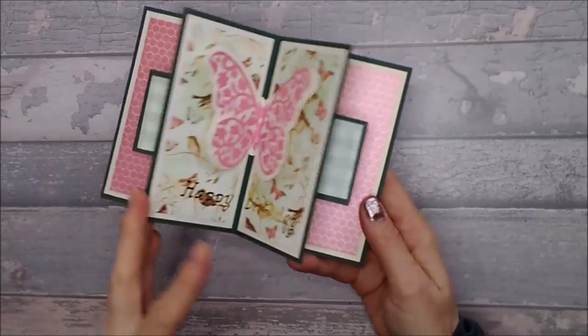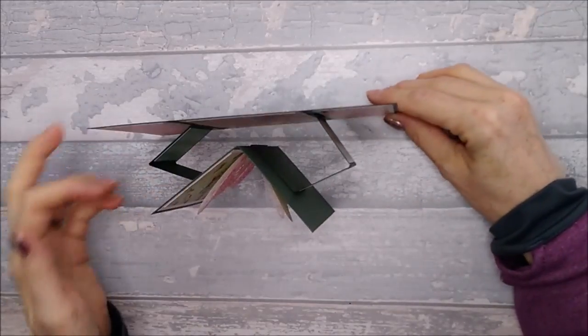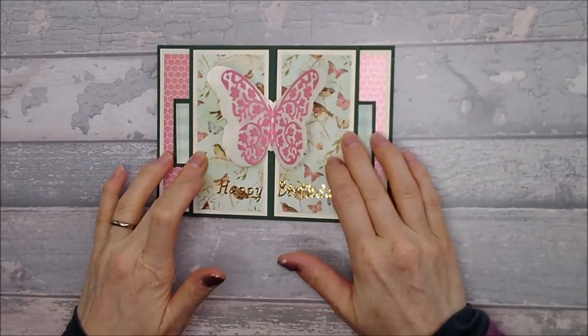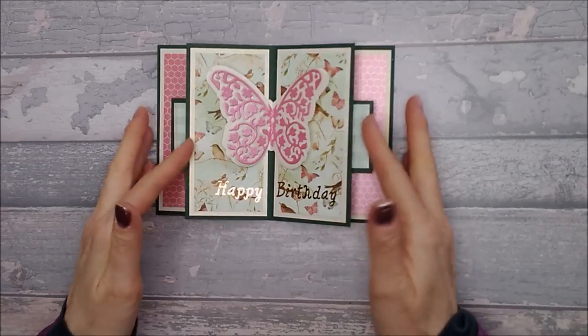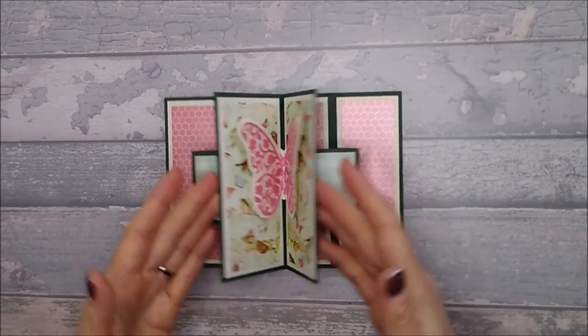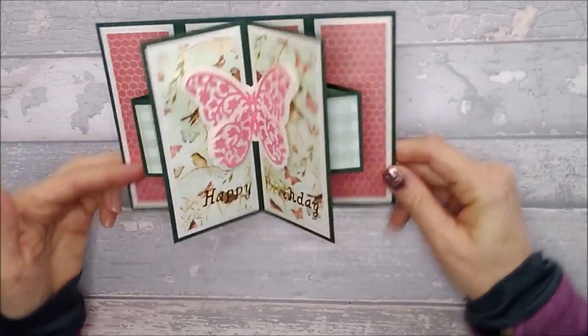So this is the card we're doing. You can kind of fluff it up and make it stand out as much as you want. Or when you put it in the envelope, you can fold it flat — the footprint of this is 5x7, so it will fit in an envelope for a 5x7 card. That's the one we're making today.